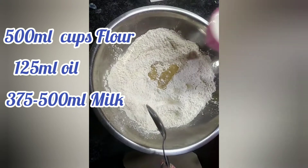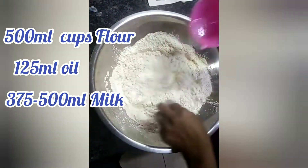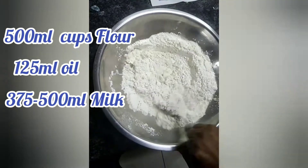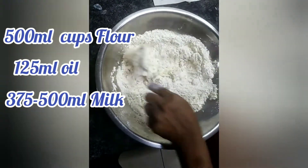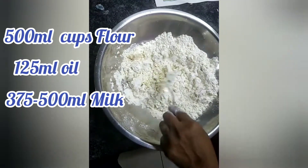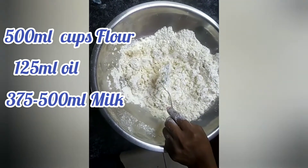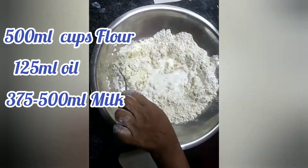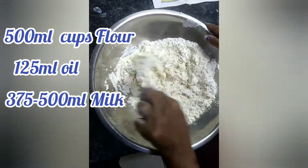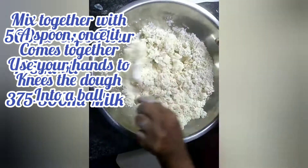First, mix the flour and the oil together with a spoon with a bit of milk, and as we continue we're going to add a bit more milk until we get a nice combined mixture. You're first going to mix with a spoon, then go ahead and with your hands knead the dough together until it combines nicely. We don't want the dough too sticky and we also don't want it too dry — if it's too sticky add a little more flour, if it's too dry add a little milk.